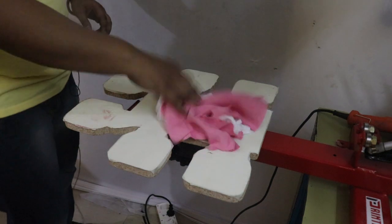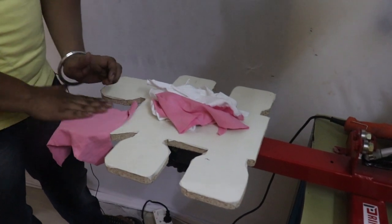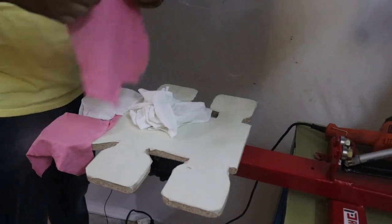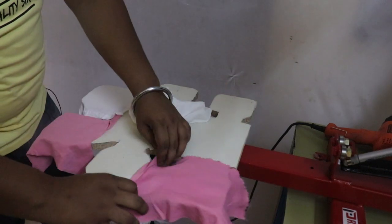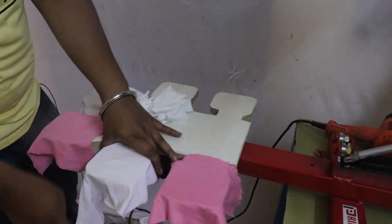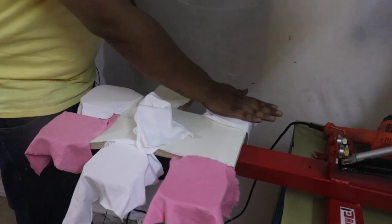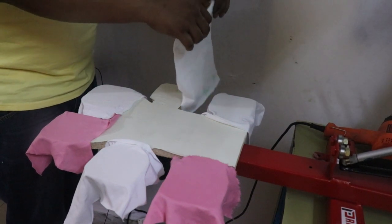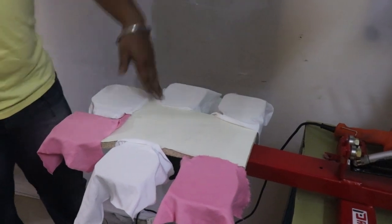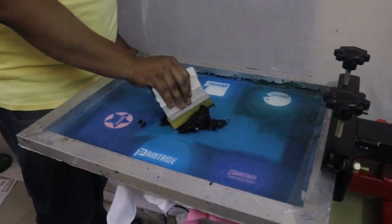First of all, we'll take some waste cloth for the test print and put it here. You can see the t-shirt color positions — we can do six t-shirts at a time. Remember, two strokes are enough for tags. You don't need to go for two-plus-two because tags are on labels.